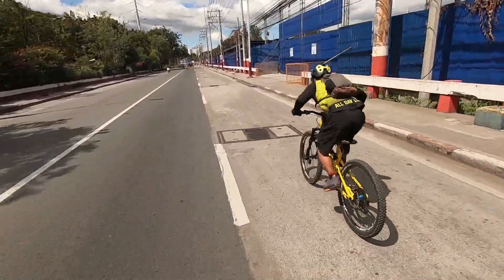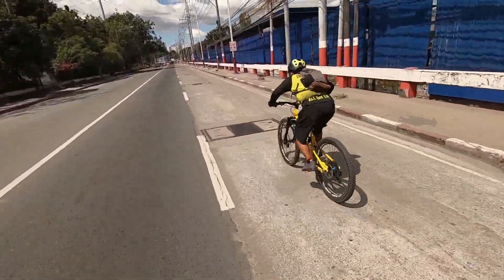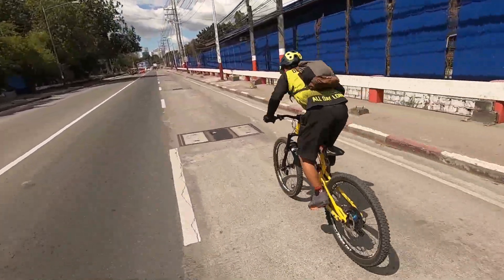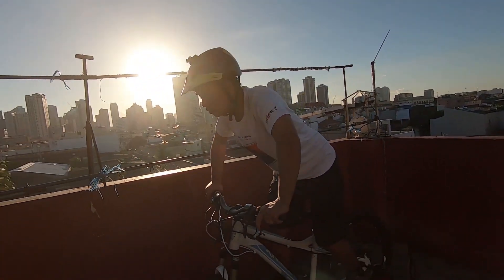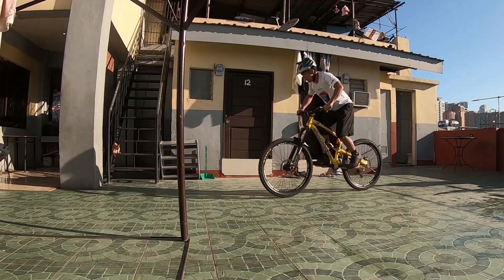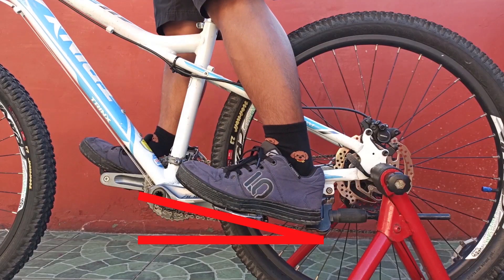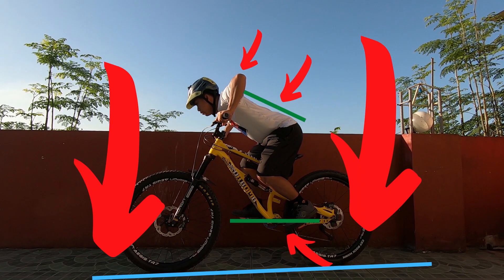A mountain bunny up is a technique where you lift the front wheel before lifting the back wheel. To begin, let's break it down into three sections. On our last video, we learned the attack position and the pumping technique — both are important in learning the American Bunny Up. If you haven't nailed down these techniques, make sure to practice them first and re-watch our previous videos.